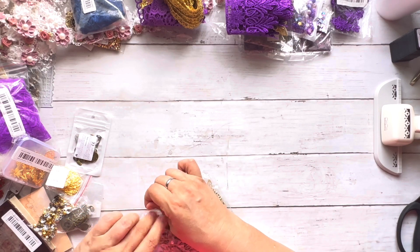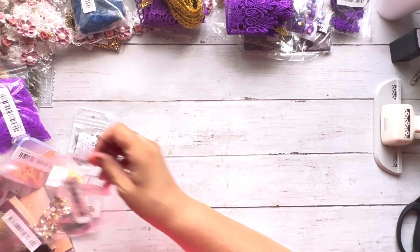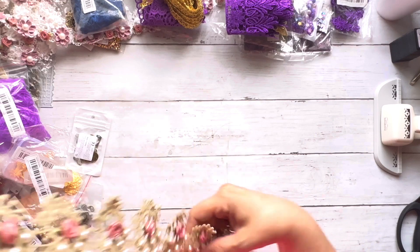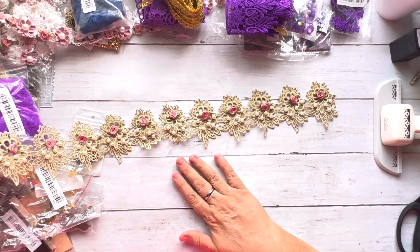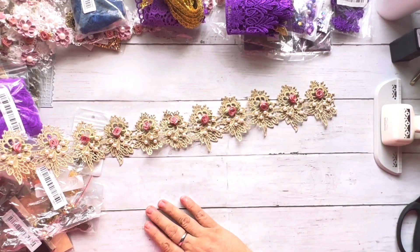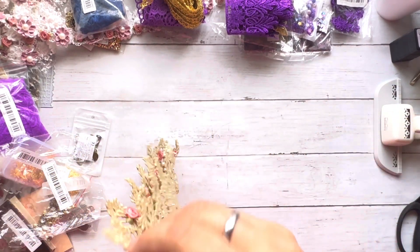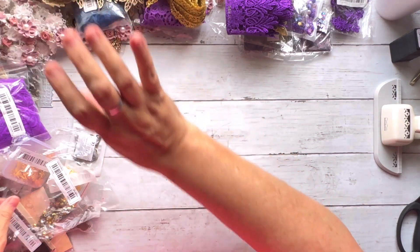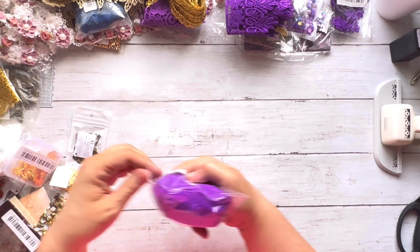I got a yard of this one and it is absolutely gorgeous. So there's some seriously pretty girly stuff coming your way and I'm really happy about it.